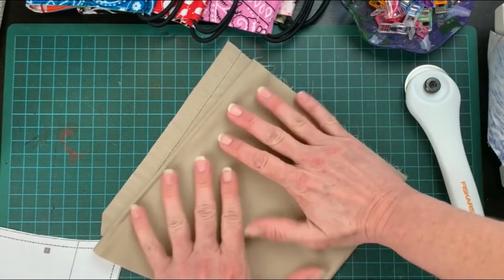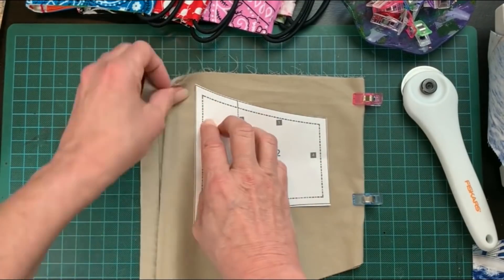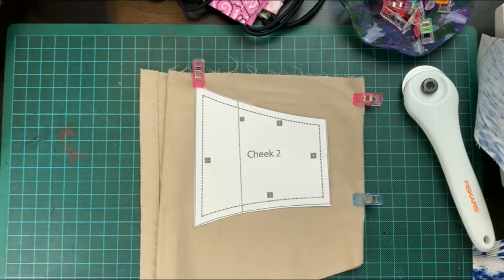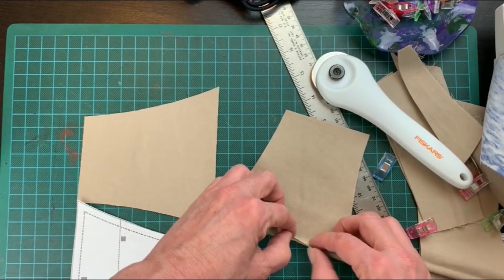I picked up this flat sheet for five dollars which makes a lot of masks. Now I'm going to clip the pattern to the material using my other favorite new tool — these awesome little sewing clips — and if you have one handy it's nice to use a metal ruler to do the straight edges.